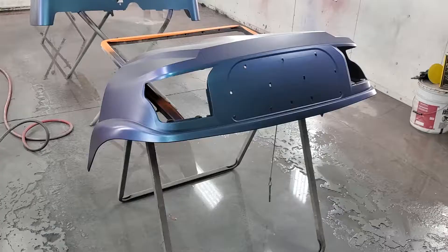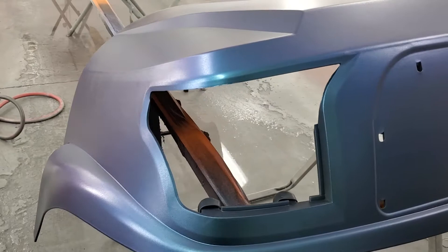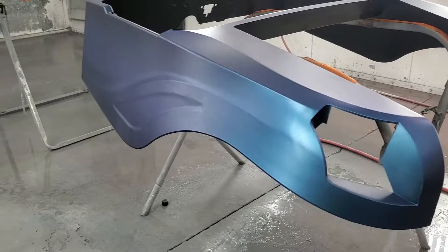Alright so we got two coats of the pearl on top of the jet black. You can see the effect already — you get a little bit of the copper, a little bit of red, some green, a lot of blue. It's just gonna be so crazy on a golf cart. It's gonna get lifted six inches, big wheels, LED lights. It's gonna be off the charts.